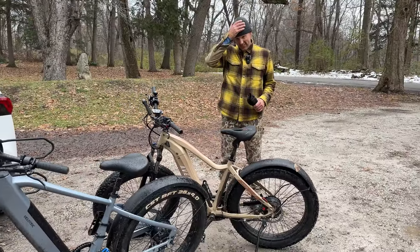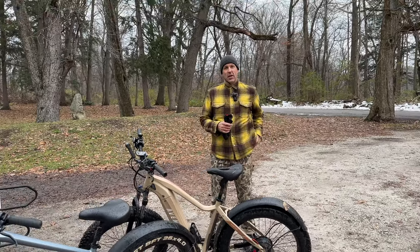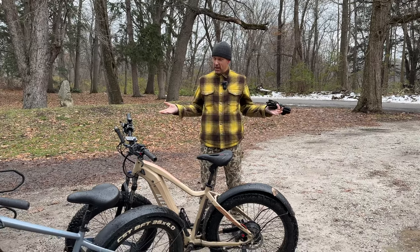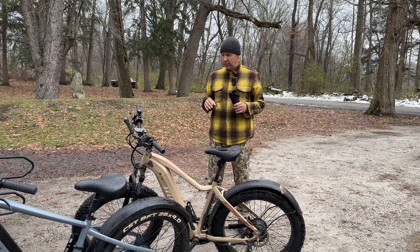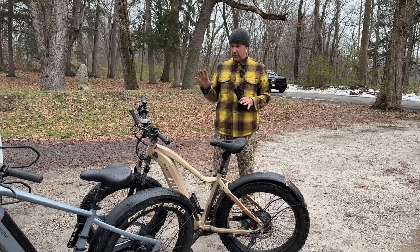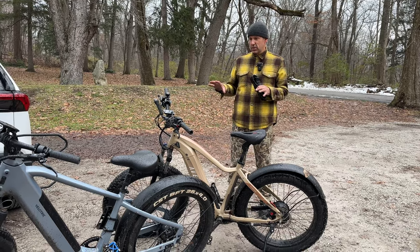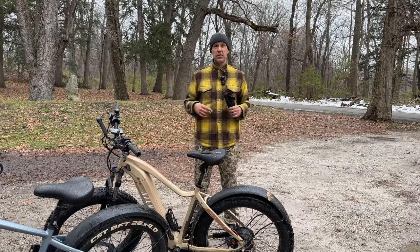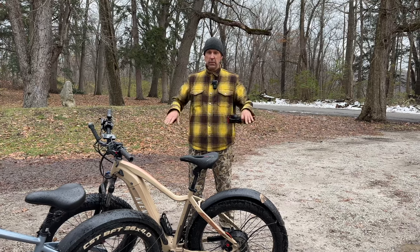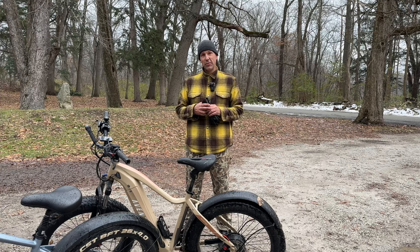Greg, what was your overall experience — it being Thanksgiving, me making you come out here, and now it's raining on us? Well, first I appreciate the invite. As you said, it was a lot of firsts for me. Starting off with a crash set my expectations really low. I didn't expect it to be so technical. I will say though that I see why people like these — once I understood how to finesse the power assist and the various controls, along with navigating the technical terrain, it really is a fun tool. It let me do things I certainly couldn't do on a completely self-powered bike without the assist. It was a lot of fun — we'll see how I feel tomorrow, but I'd do it again for sure.